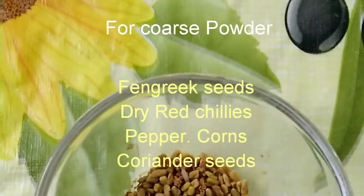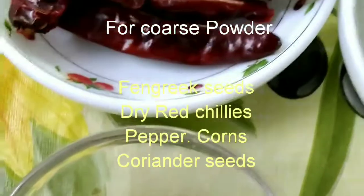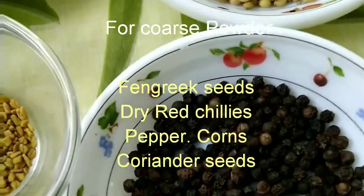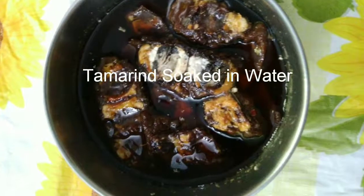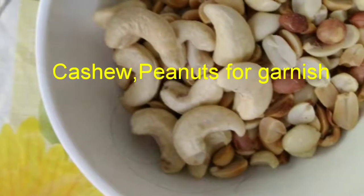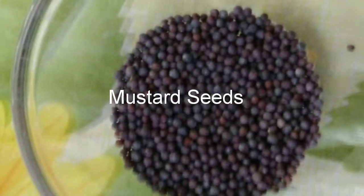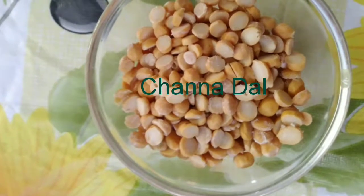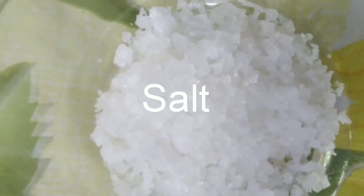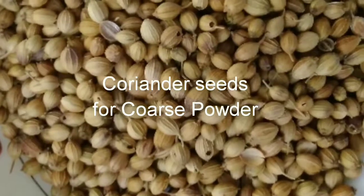We are going to make a coarse powder first. For that we need fenugreek seeds, dry red chillies, peppercorns, and coriander seeds. Also: tamarind soaked in water, sesame oil, curry leaves, roasted peanuts, cashew nuts, asafoetida, mustard seeds, chana dal, turmeric powder, salt, five to six dry red chillies, one cup raw rice, coriander seeds, peppercorns, and fenugreek seeds.